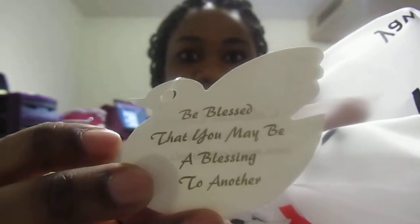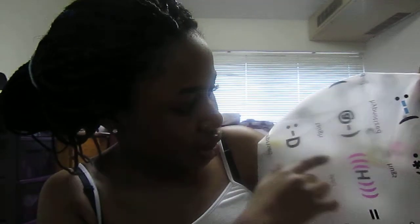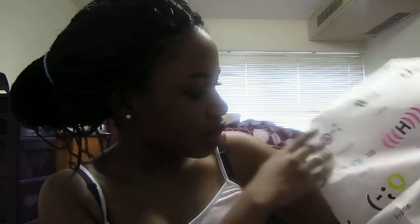It also comes with a little hook so you can hang it up when you're done using it. There's a little tag on it that says 'Be blessed that you may be a blessing to another' — that is so cool! On the back it has Celestial Crowns. The pattern on my mini has smiley face emojis — like a full-on laugh face. I have no idea what some of them are, but this is quite awesome, I love it.